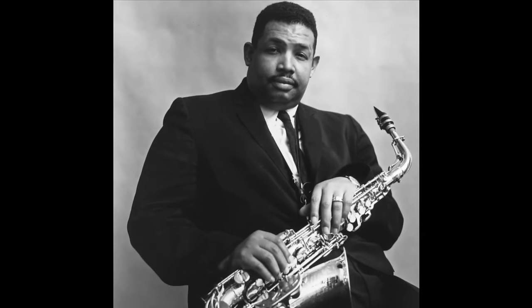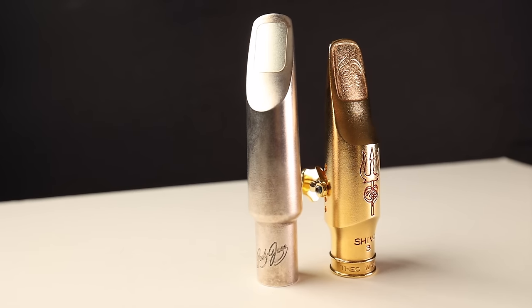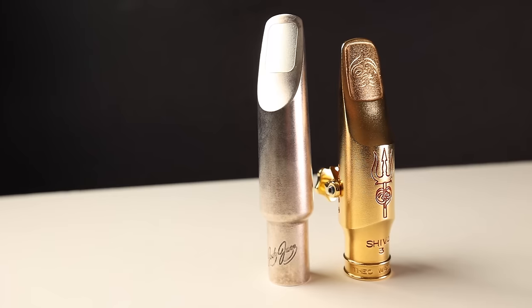Another big misconception is that larger tip openings are just for advanced players and smaller tip openings are just for beginners. There are plenty of professional saxophone players who play a smaller tip opening. Everyone is different physically and has their own unique way of playing. What matters most is to choose something you're comfortable on. It's generally better to start on smaller tip openings and gradually work your way up. Anyone who's not putting in at least a couple of hours of playtime every day consistently over a long period of time should stick with the smaller tip openings.